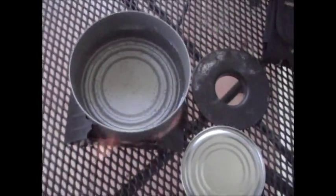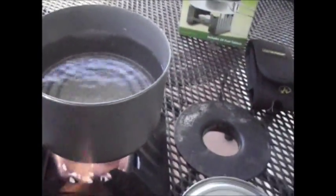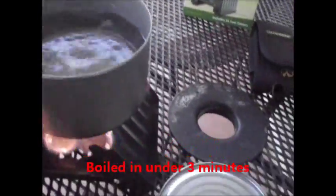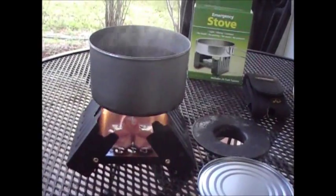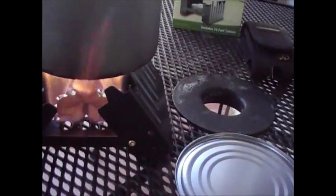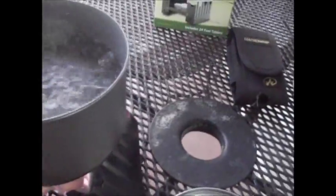Alright guys, it's 6:44 and 33 seconds and the water is about boiling — just about two and a half minutes. You can see here. I probably could have used even one tablet to get this eight ounces to a boil. I just didn't know how much flame I was going to get from these hexamine tablets, and they're going pretty good. We've got a rolling boil at two forty-five.